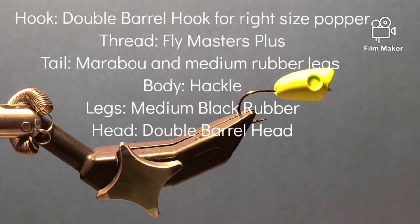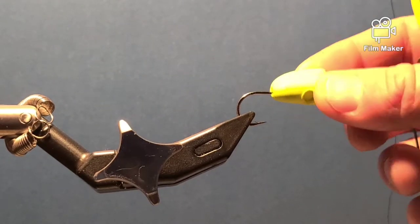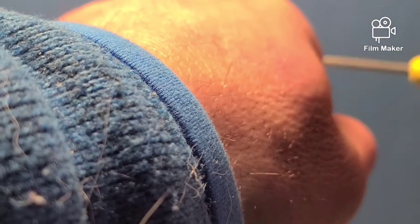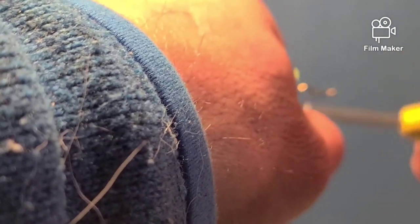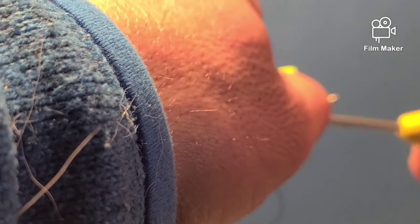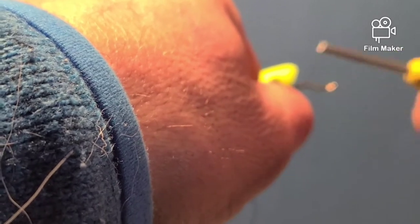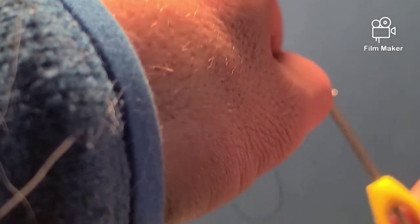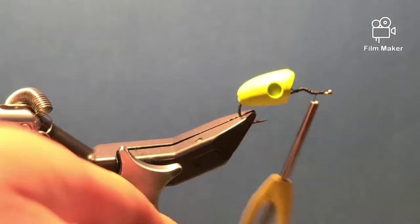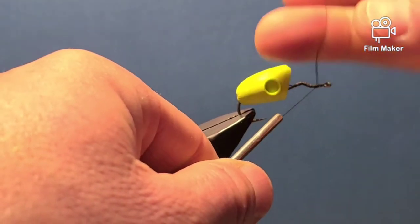This is a simple popper I use for guiding. Once I have the popper put onto the hook, I'll slide it back and cover the hook shank with thread. The great thing about the double poppers is you can get a kit that includes the hook made for the right popper head. I cover the hook with thread so when I super glue it, it's going to glue to the thread.